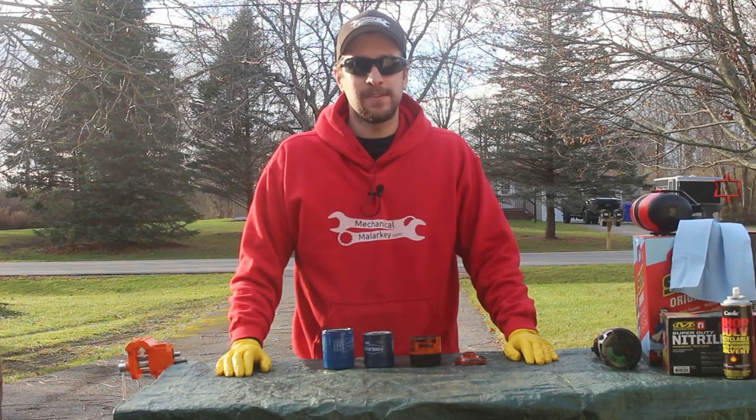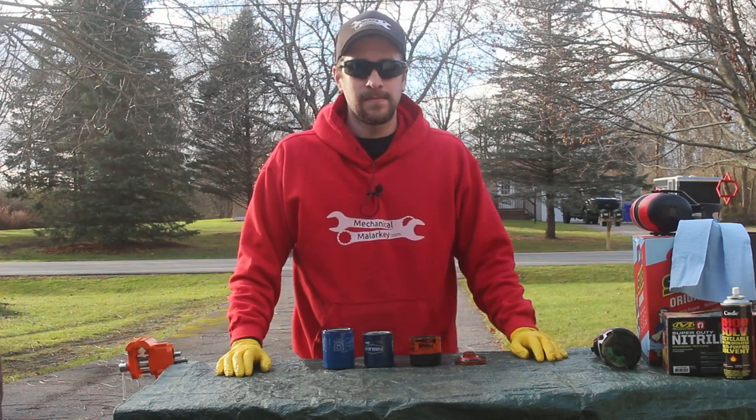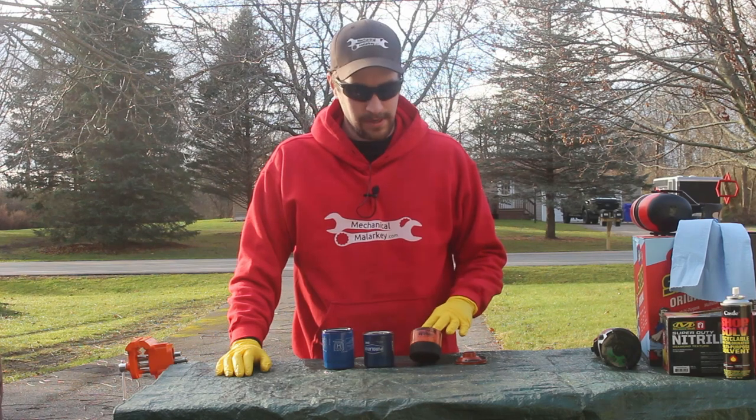Hey everybody, this is Dan from Mechanical Malarkey. Today I'm going to be taking a look inside some oil filters. I've seen a lot of hate on the internet about Fram filters, calling them garbage.